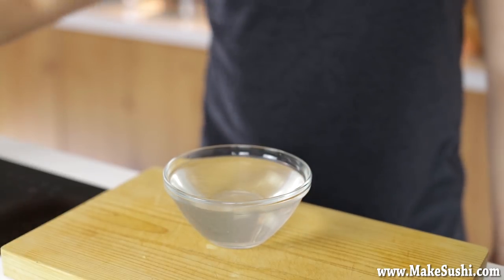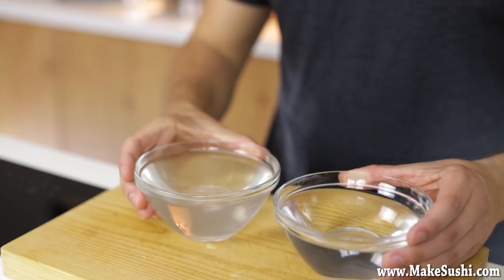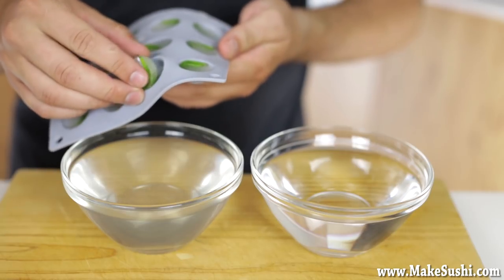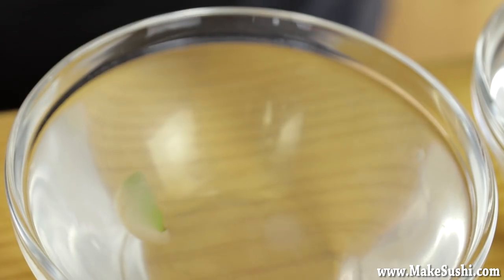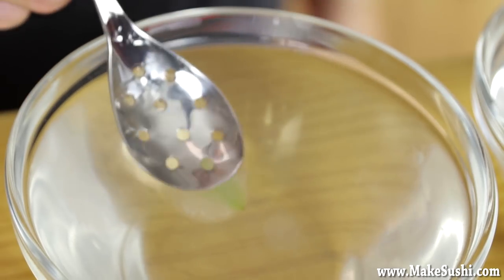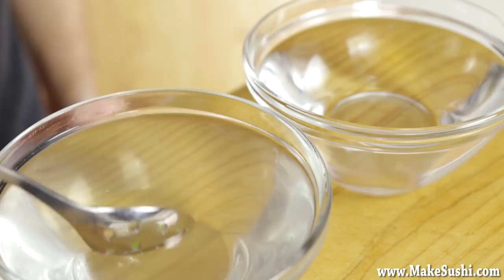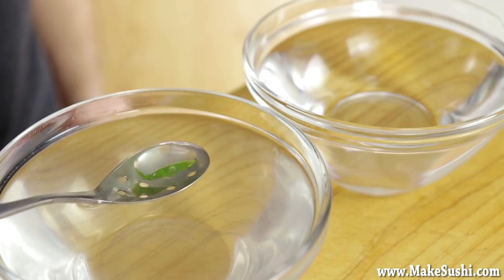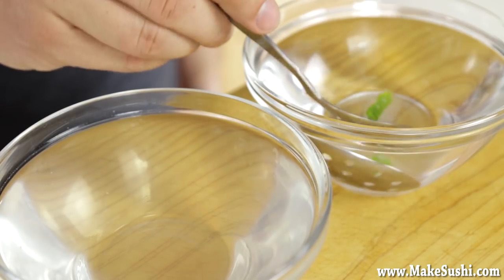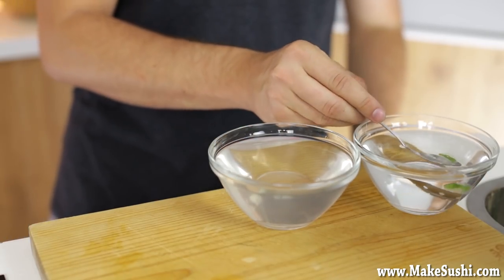Add another bowl with plain tap water — this is just for rinsing. Take your mojito spheres out of the freezer — they're frozen solid now — and drop them into the sodium alginate bath for three minutes. While they're in there, make sure they don't float to the surface otherwise they won't gel on the top part, and make sure they don't stick together because they'll gel together.